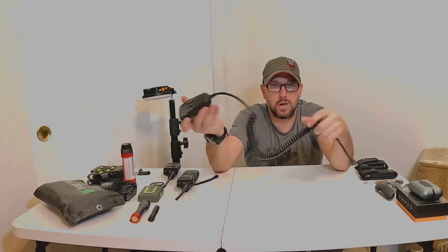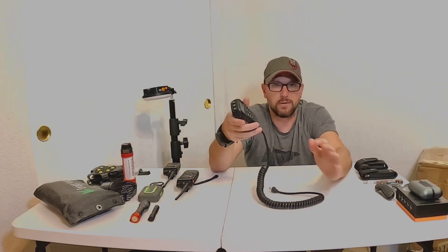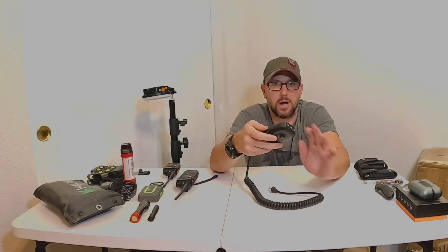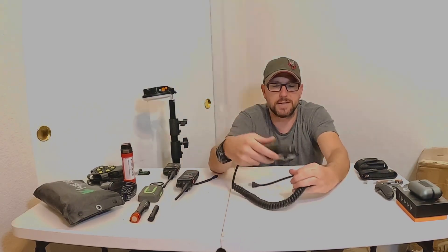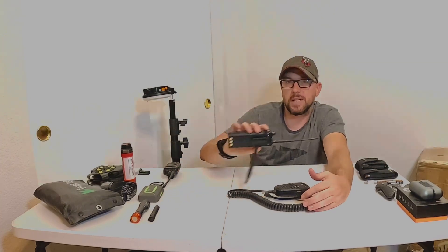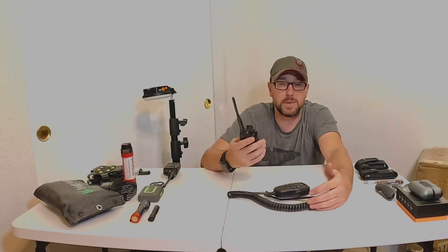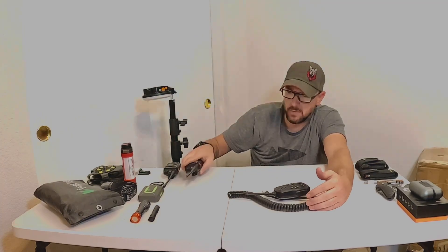Midland is a great one — the other end of this is in my truck. I did a full video on a stealth install. This is their 25-watt version — a great option for a built-in radio, so I can run it in my truck at all times without worrying about charging. I still keep the handhelds in my truck if I'm going to get out and spot somebody or hike away from camp with the kids. If you're leaving camp, take a radio. Always good to have extras.